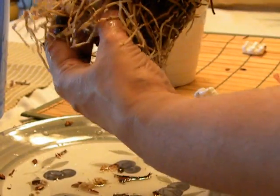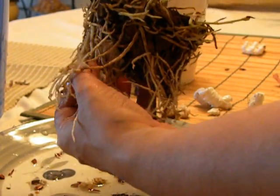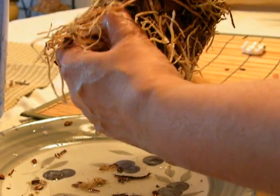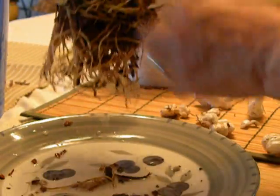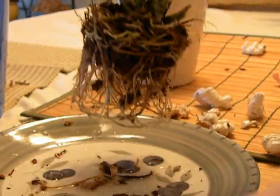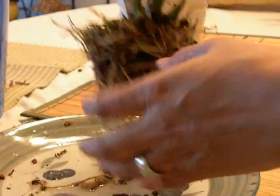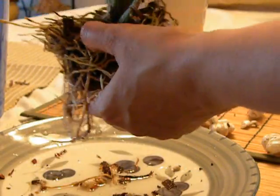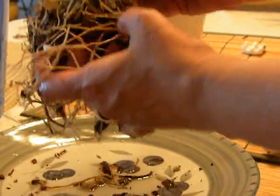Look at that — there is quite a lot of packing peanuts in there. Let me get that out. There, it is out. Just leave the stick and the other stick.